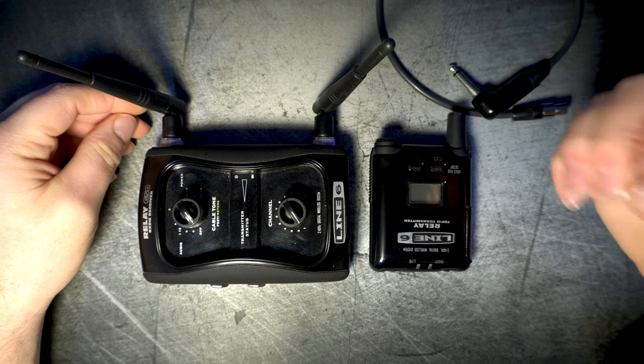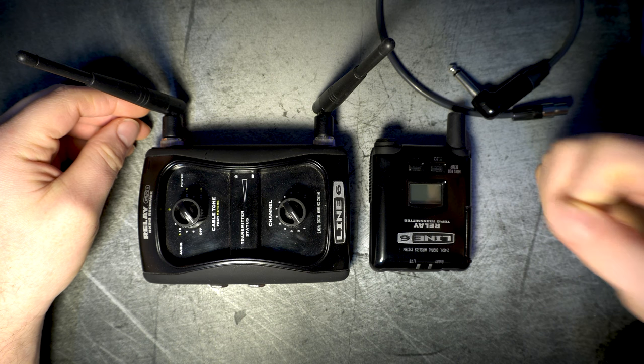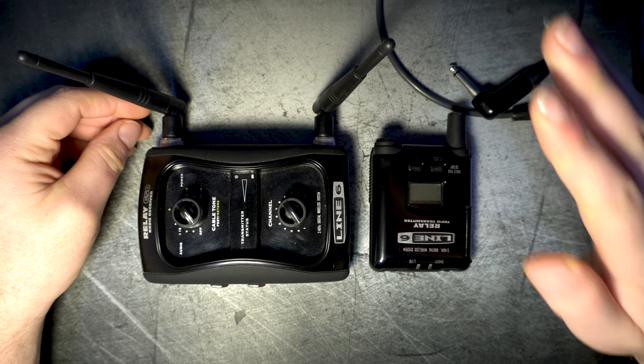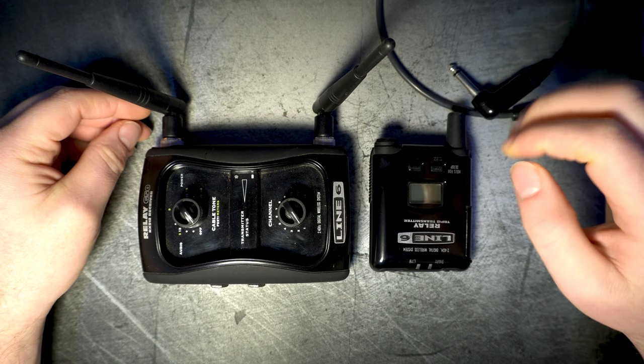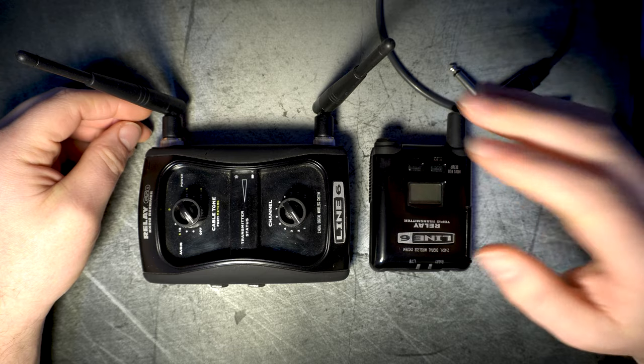What's up guys and welcome back. In this video I'm going to review the Line 6 G50 relay, which I've been using for the past year and a half and has never given me any problems, except maybe for one thing I'll mention later in the video, but nothing serious which might compromise the excellent opinion I have about this piece of gear.